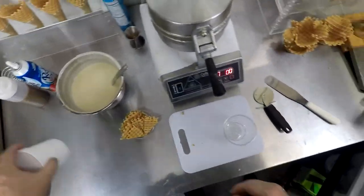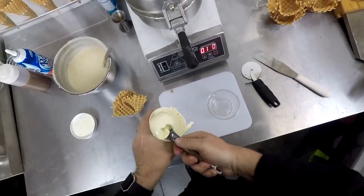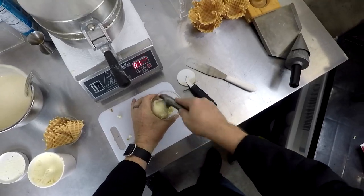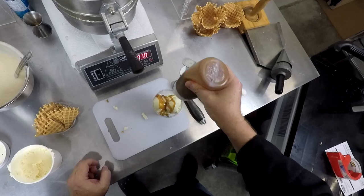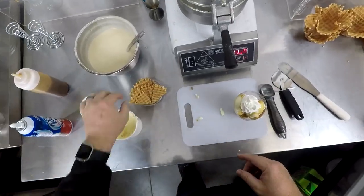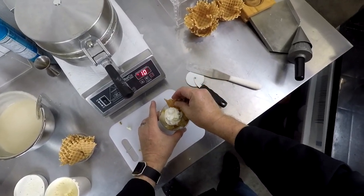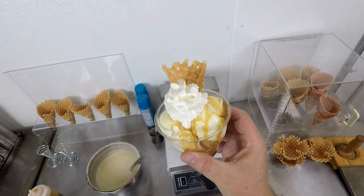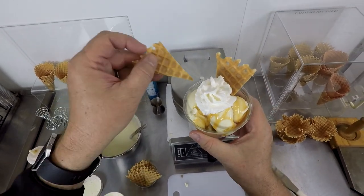12-ounce sundae cup, three 3-ounce scoops of vanilla bean ice cream. Stagger the scoops — 1, 2, 3. Caramel. A bit of whipped cream as garnish. And the pièce de résistance — one waffle wedge. Now tell me, tell me, that that doesn't look good enough to eat. You can probably even put two in there if you really want.